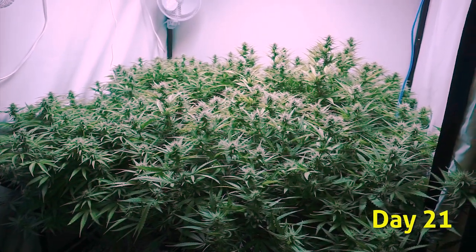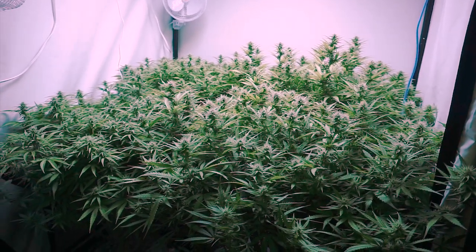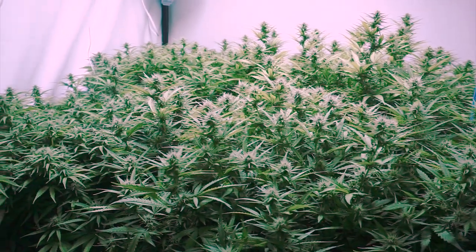It's day 21. We're going to be defoliating these plants today. We've been getting a lot of questions about whether we have to defoliate with our lights, if you have to change your feeding schedule when you defoliate, and things like that. So let me go ahead and address those.